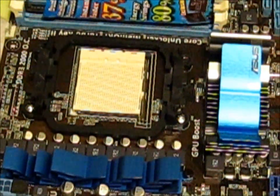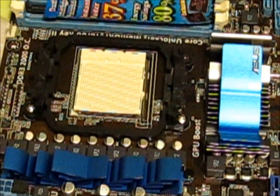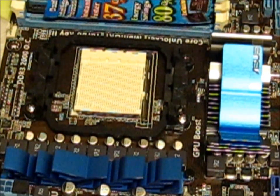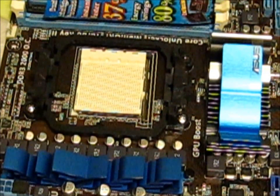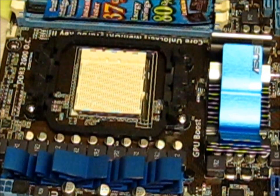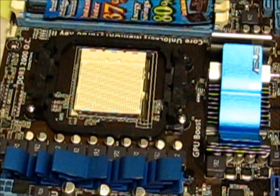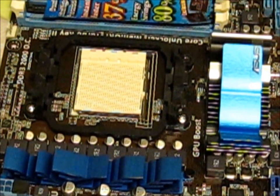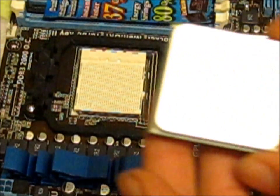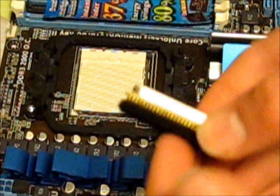I'm very sorry about the resolution of the camera, but that's all I've got. Very, very carefully remove the processor from the protective plastic. You only hold the processor from the sides and you don't touch the pins. The reason it looks like I'm touching the pins is because there's a black backing covering on there.